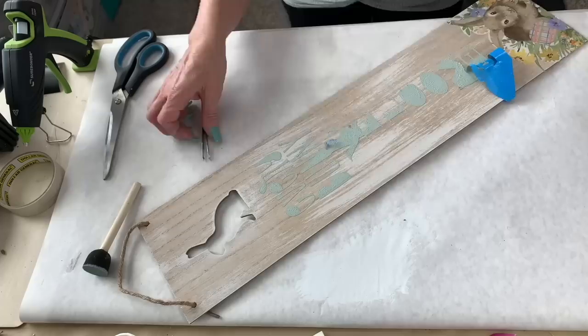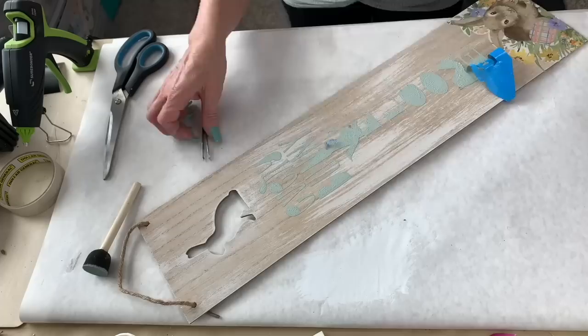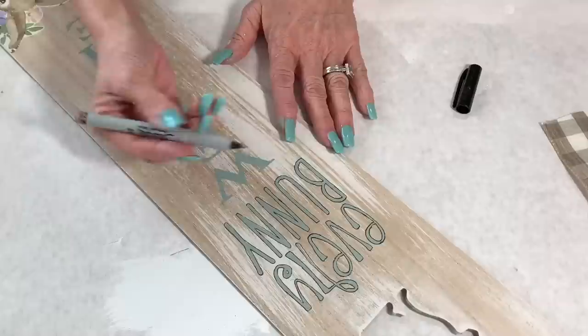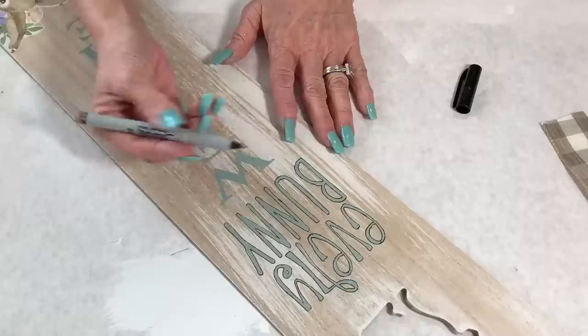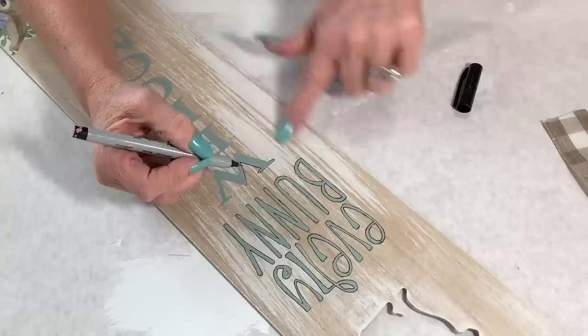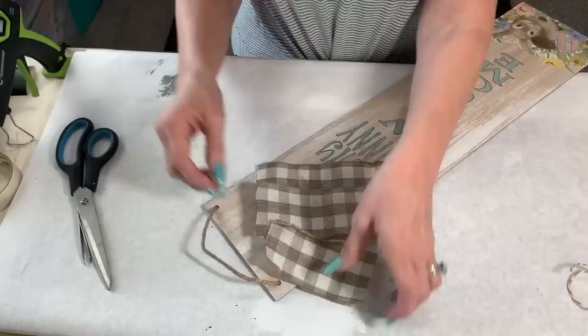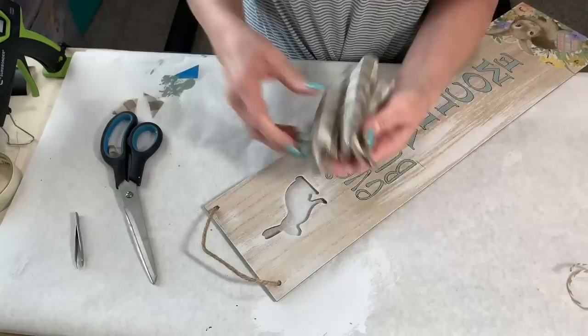I'm peeling the stencil off my project very carefully — I'm too impatient, I like to peel it when it's wet because I like to see the results. You can see it wasn't dark enough, so I took a really fine-tip Sharpie and went around each letter. It was a little hard because the surface is bumpy from the wood grain, but I took my time. If I did it over again I would use a darker color, but I think it turned out really well.